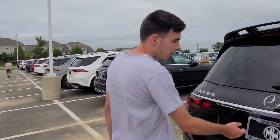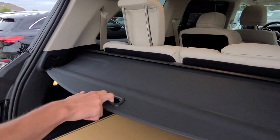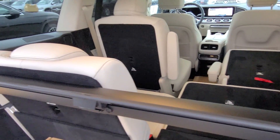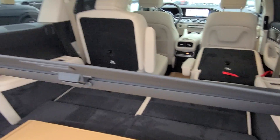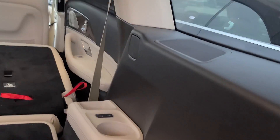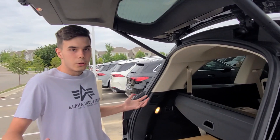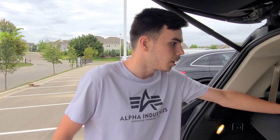Getting into the cargo area of the GLS 450 — really nice, quick opening assist. You have private seating right here. To pull down the third-row seating, you actually have buttons on the right side. You just push them and you have electrical folding seats, which is what you expect in this kind of car. This cargo cover you can actually move a little bit further, so if you have someone sitting in the third row you put it here, or you can cover the whole cargo area. This is a very large amount of cargo area, so you can definitely fit a lot of things back here.